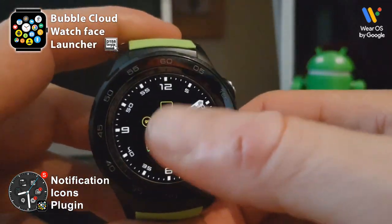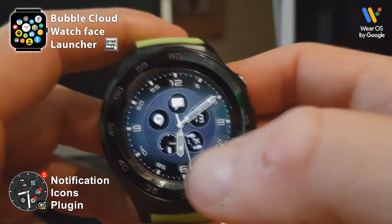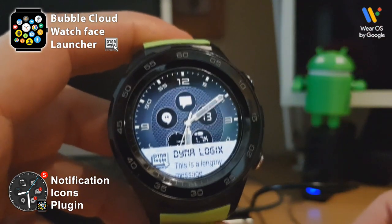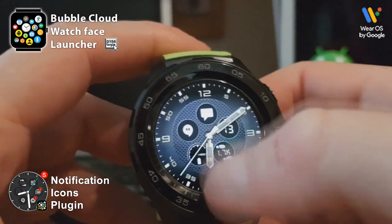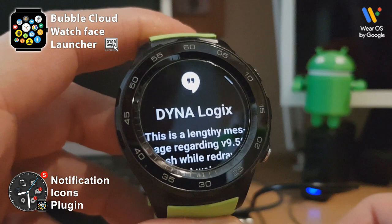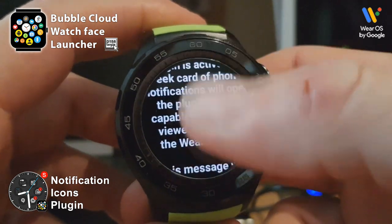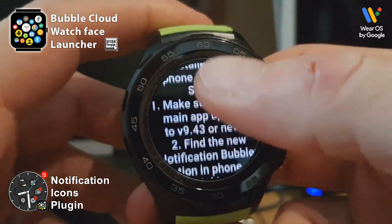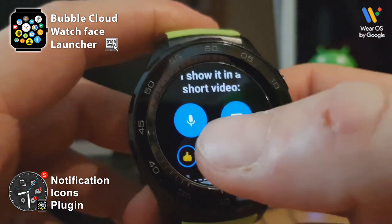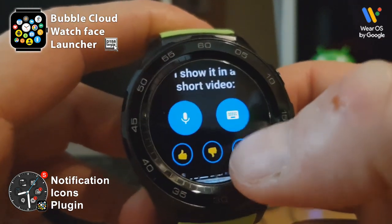As you can tell, I have an incoming Hangouts notification because the Hangouts icon is on my watch face. Since I'm using the Bubble Cloud watch face, I also see a P-card when the notification comes in and I can swipe to show it or hide it. Tapping on this notification card takes me to the notification plugin's notification viewer where the whole message is shown — it's not cut off like Wear OS's own system. I can respond not only by voice but also by typing or using emojis, and I can edit my response.